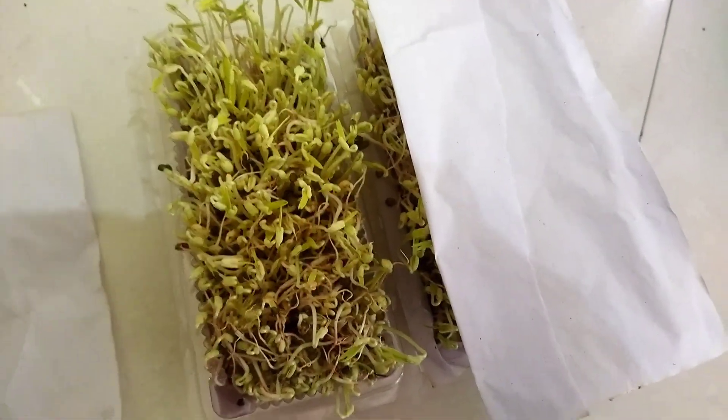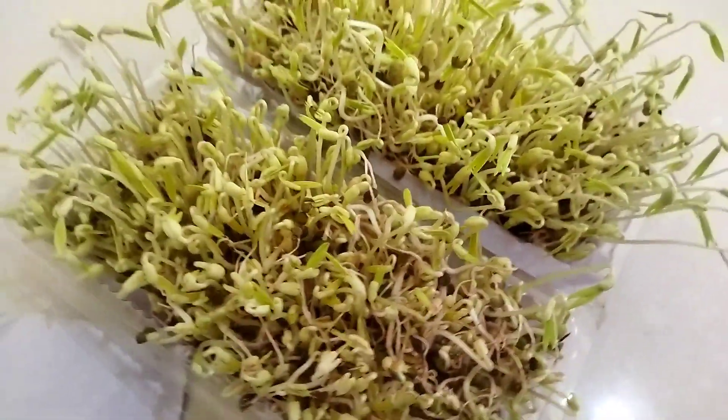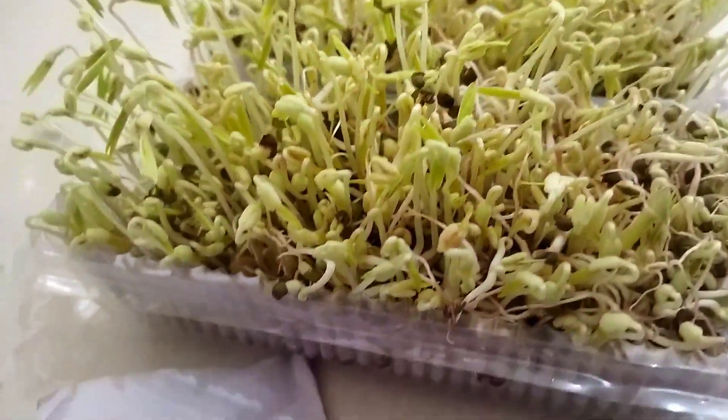Hi friends! Here is what we have done. What is the effect of micro-greens? I have done a lot with micro-greens on my own.